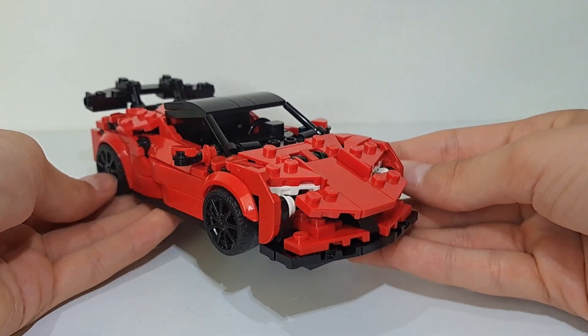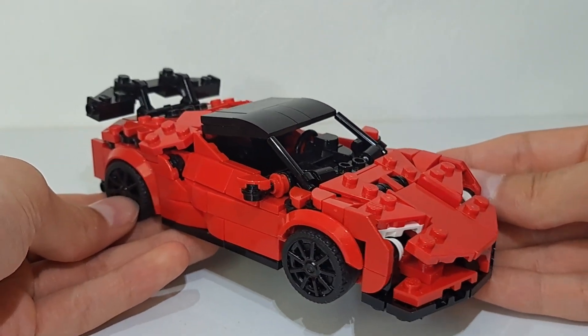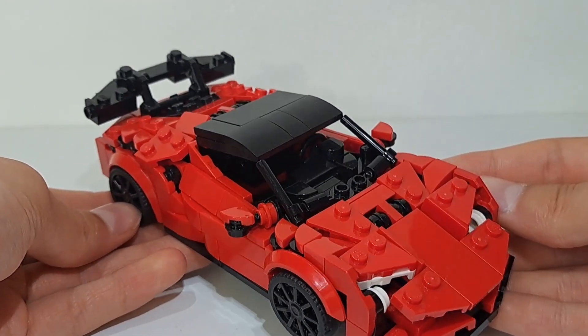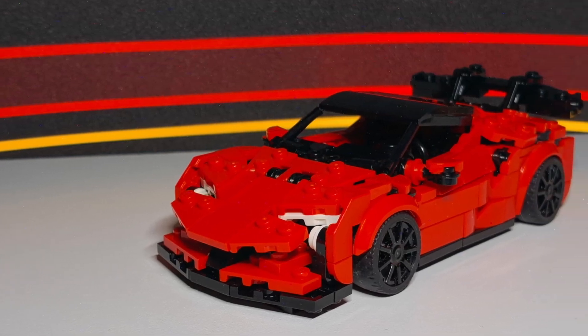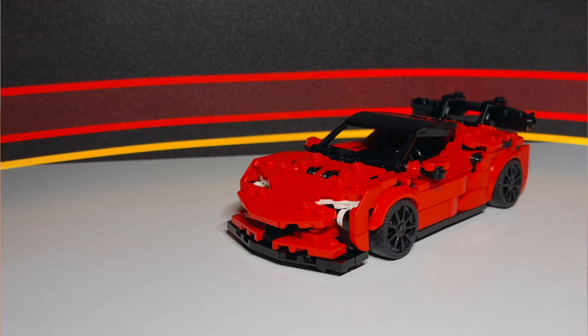I've also made some instructions for this model, just like I do for all of my models. However, at the time this video is uploaded I don't have access to my laptop, so they will be uploaded to Rebrickable in about three weeks from now. Well, that's going to be it for this video — thank you so much for watching, and if you liked this video you might enjoy one of these as well.